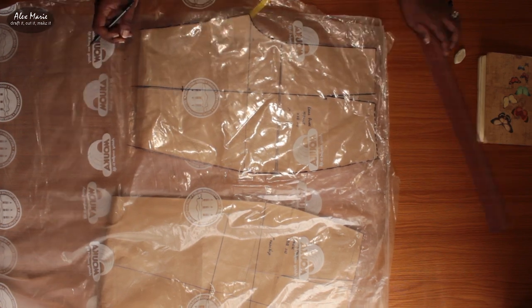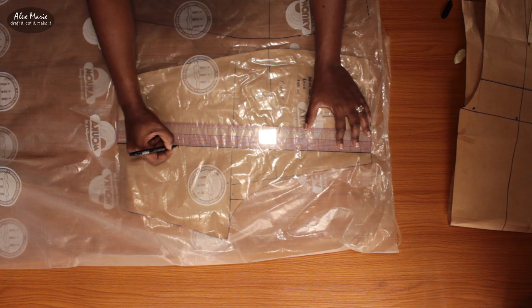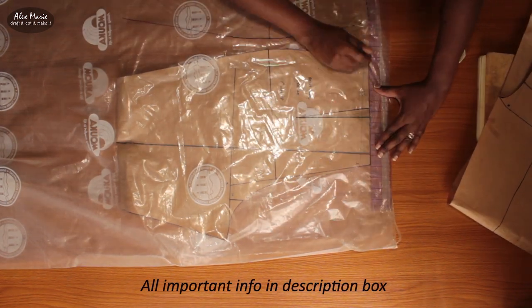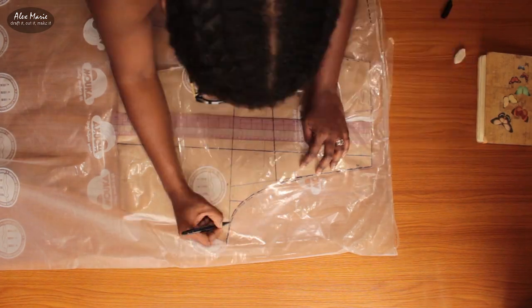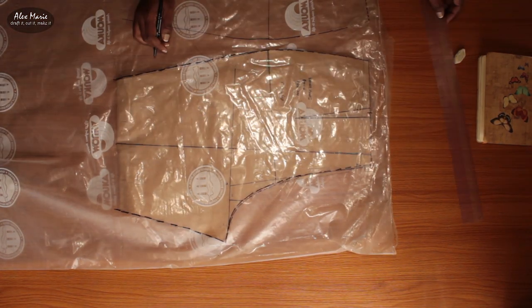I'm tracing out the front and I'm also tracing out the back. In case you're wondering what I'm using to trace, I'm just using this leftover packing material — it's like nylon but it's really thick, about the thickness of a trash bag. But it makes very good tracing material.